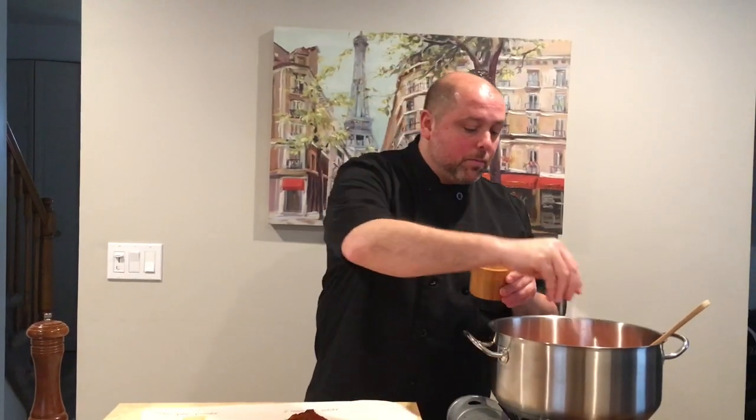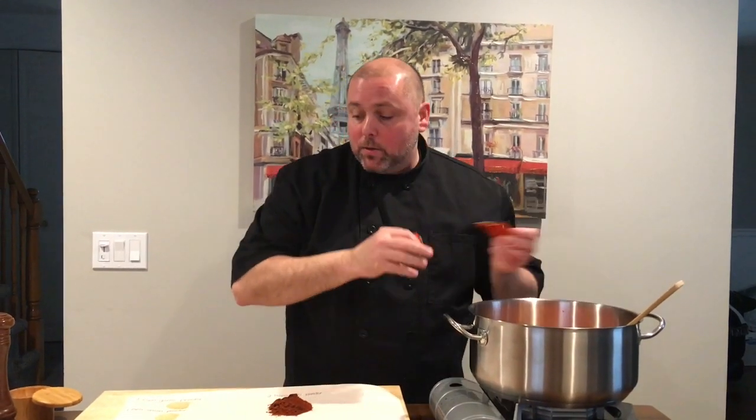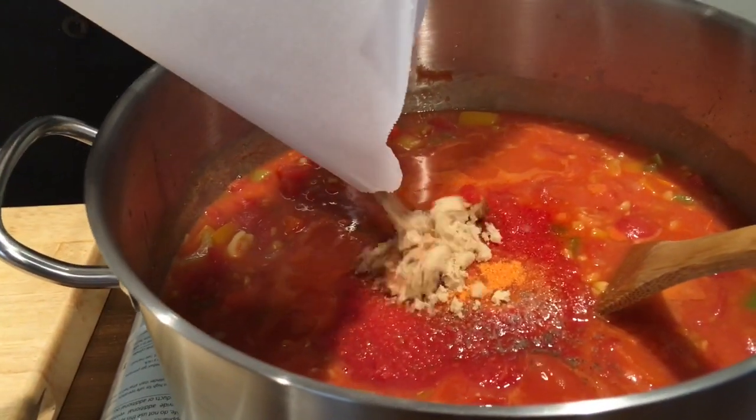I'm ready to season again — just a pinch of kosher salt and a little bit more fresh cracked pepper. I'm going to take the packet of sazon and add that in. And then the rest of my spices, I'm going to take them right on this paper, pick the whole thing up, and just add it right into the sauce. I'm going to stir in all these spices. I want to bring this to a boil — just be careful you don't burn it — then reduce it to low and let it simmer before adding the rest of the beans for at least 30 to 45 minutes, stirring every 5 or 10 minutes to make sure it's not burning.